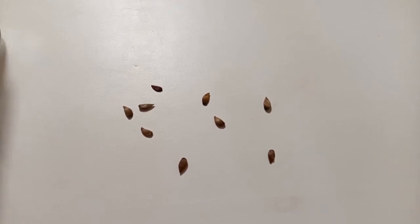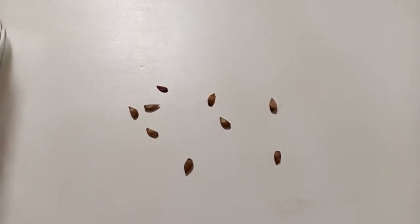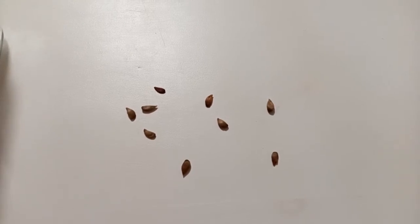Hello everyone, today I want to show you a project I'm doing during quarantine. Here on the table you can see some apple seeds from old trees that haven't been grafted, and I want to try to preserve these old varieties of apples by growing new apple trees from these seeds.